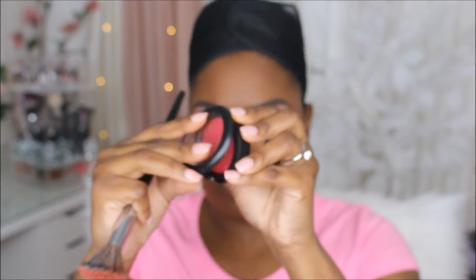For blush I'm going to be taking a MAC blush — I'm not sure what shade it is but I'll have it listed in the description box. Then I'm going to take the MAC Extra Dimension blush in the shade Cheeky Bites.